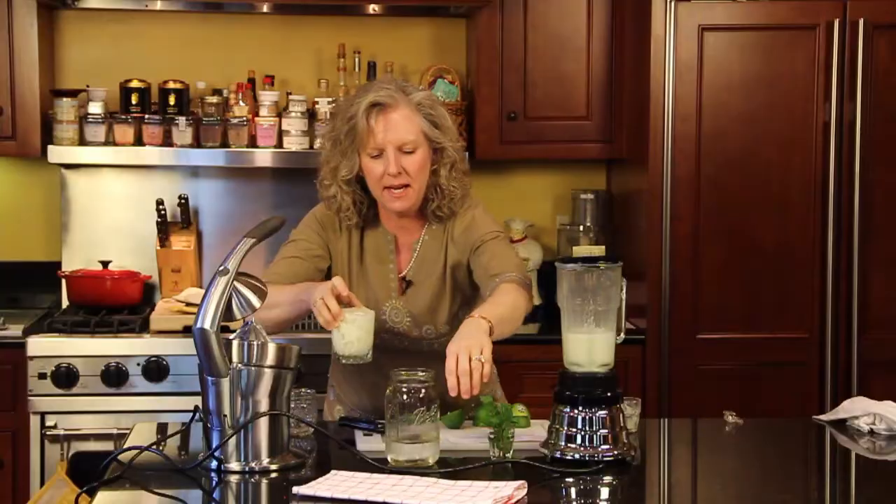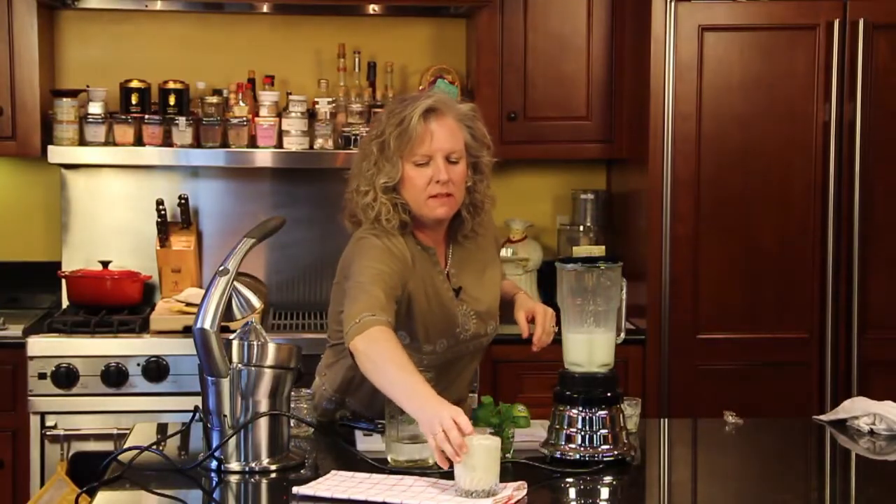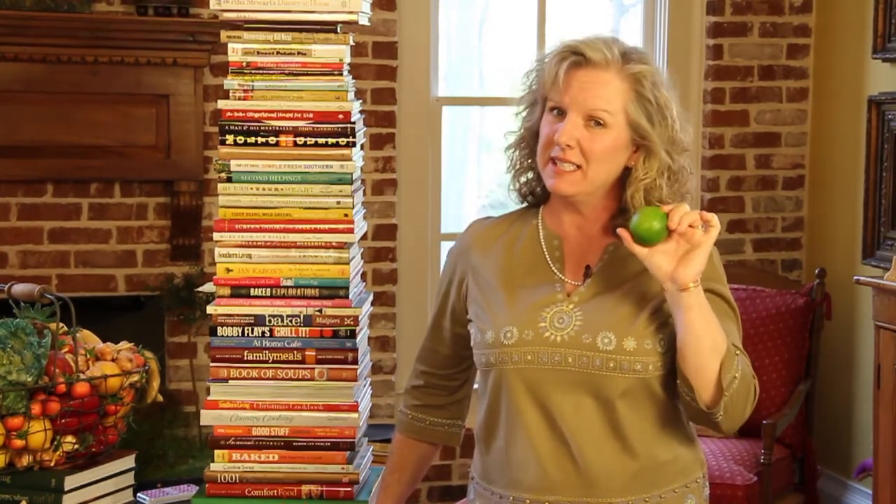And then you have your Mexican limeade. Again, I'm Angie from AngieSouthernKitchen.com, and you just learned how to make authentic Mexican limeade.